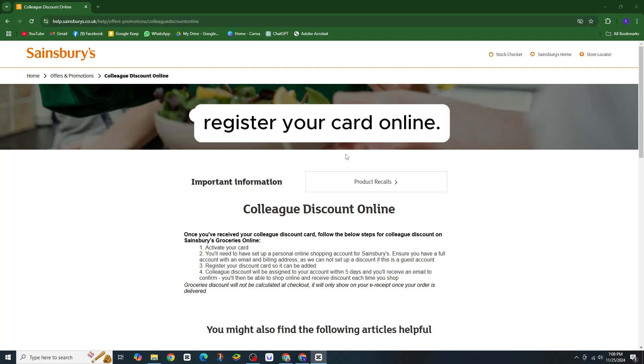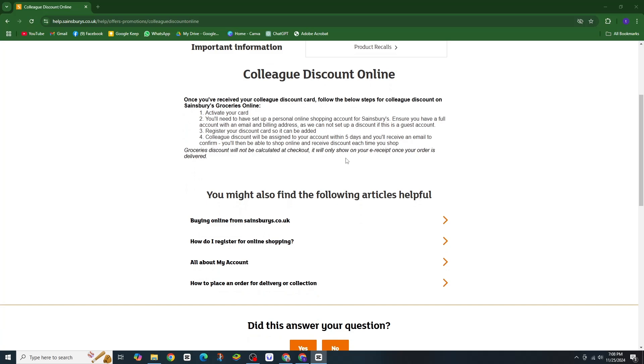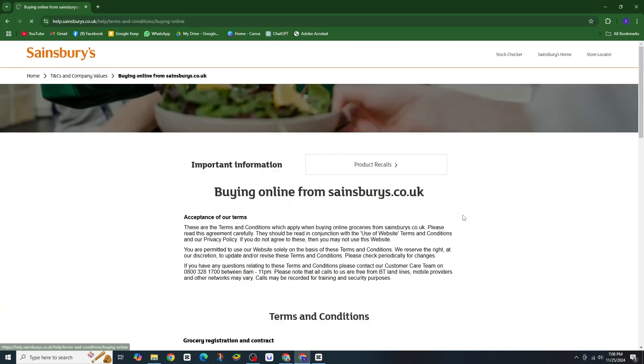Once your discount card is registered, your discount will be linked to your account within 5 days. You will get a confirmation email, and the discount will automatically show on your e-receipt after your order is delivered.